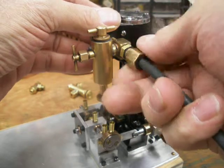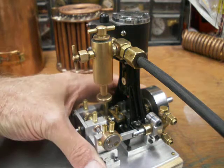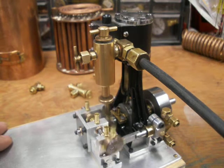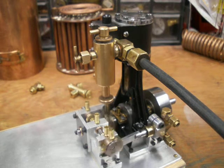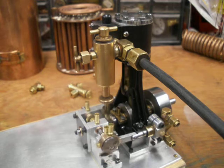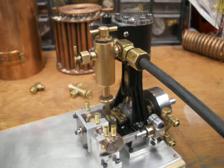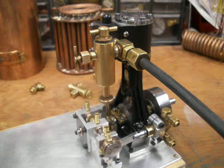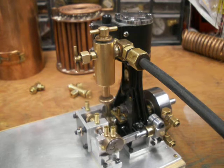I'll just run it on air. I just finished this engine, but everything is straight and true and it will actually run just by blowing breath into this hose. Hopefully, I hope to have this propped where it will turn 1,000 to 1,500 RPM, somewhere in that range.